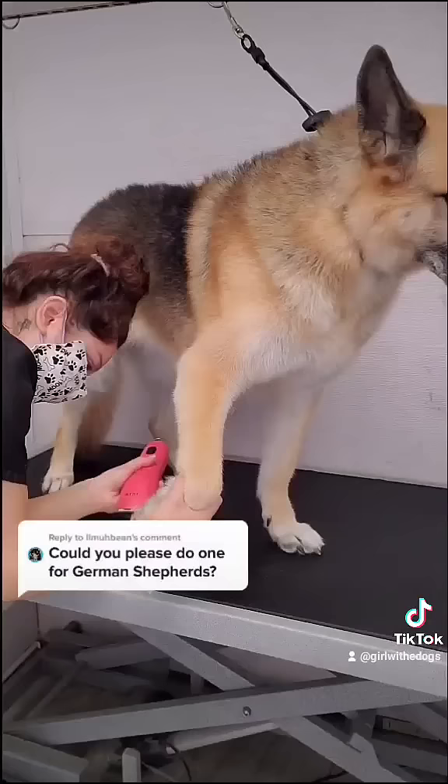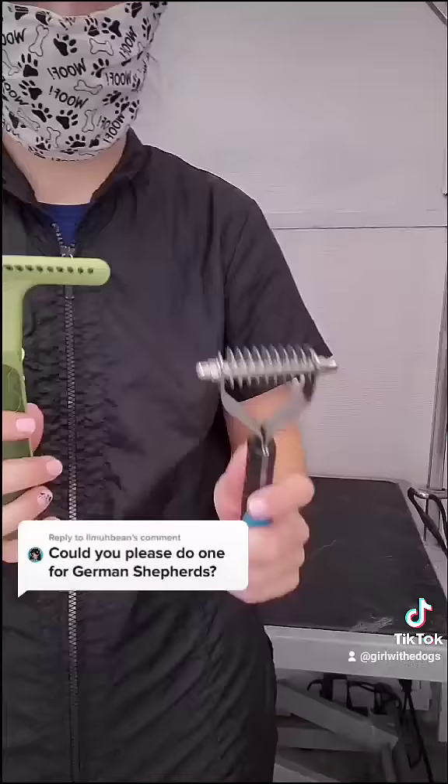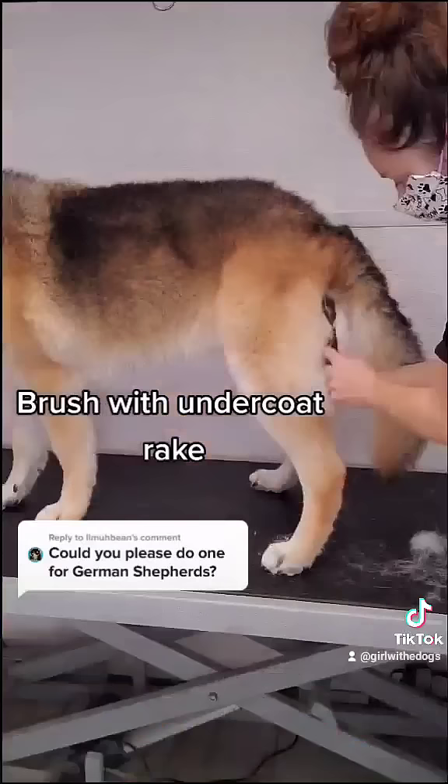From there, I shave out her paw pads and then I clip her nails and then I brush her out with an undercoat rake. This one is my favorite for smooth-coated shepherds — it does a very good job. Then I switch to the Equi Groomer and then I switch to the Metal Comb to get any undercoat I may have missed. And then I clean her ear.